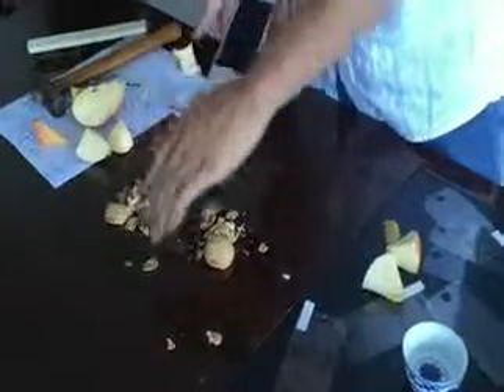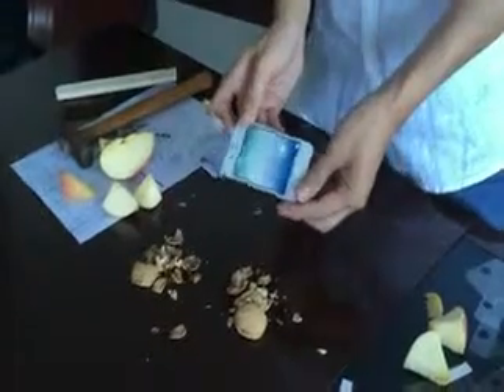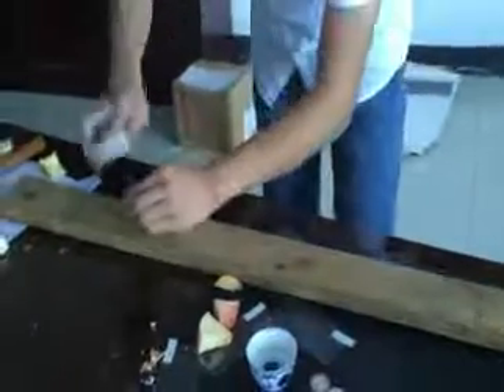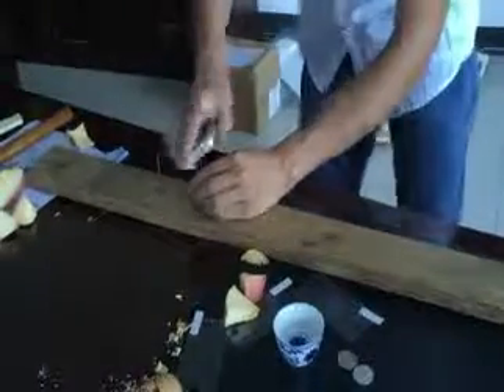Now let's see. There is completely nothing wrong. Sometimes when doing installation you encounter problems — for example, if you want to use wood but don't have a hammer, no problem. Now let's use nails to test the anti-shock function.